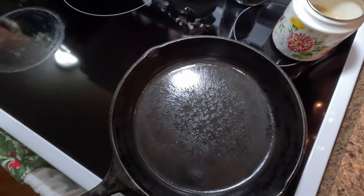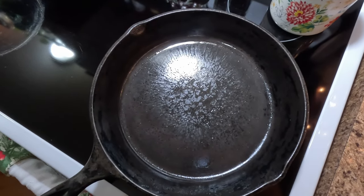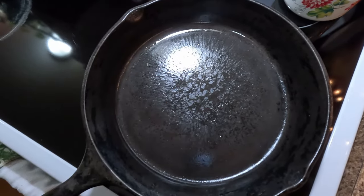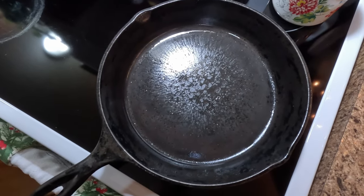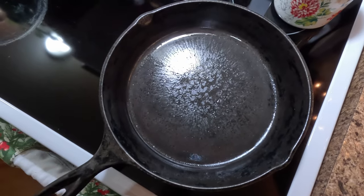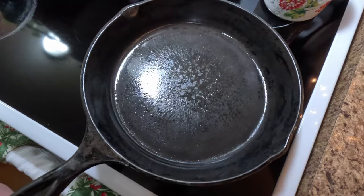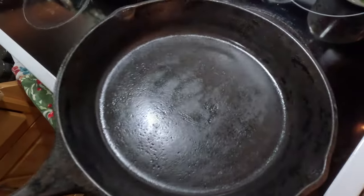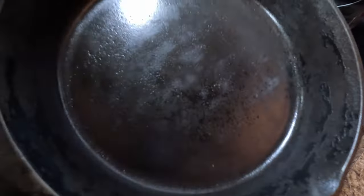Now you can see this one — I've done it and let it sit here for a while. A lot of that oil has soaked in and the oil that's on top is left. All I'm going to do is take and wipe it dry with a towel and this pan is now ready to use. My wife's made it her favorite pan, so she cooks about everything in there. This is the last layer I put on and it's got that nice sheen shine to it.